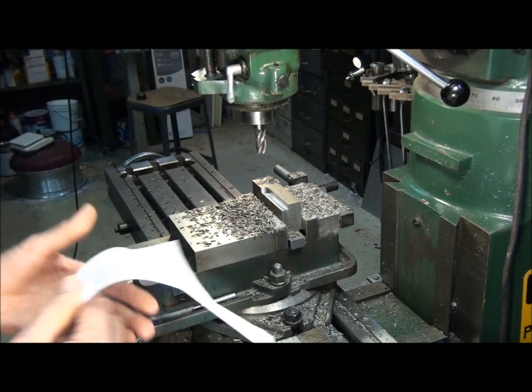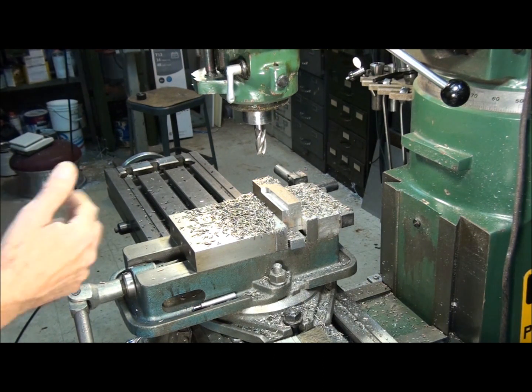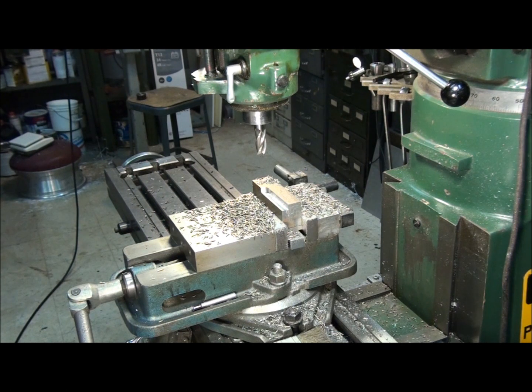Now, it's only a suggested RPM. You have to use a little common sense. If we're taking a really deep cut, we're generating a lot of heat — we might want to back that down a little bit. Or, if we're taking a shallow cut, like a finish cut, only taking off maybe 10 or 15 thousandths, then we can boost that up a little bit and we'll get a little better surface finish. These numbers are a starting point — you have to use a little common sense once you figure out the RPM.